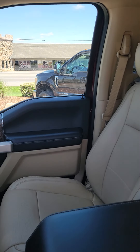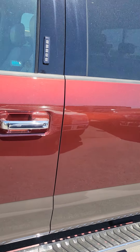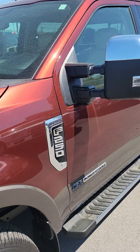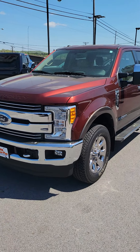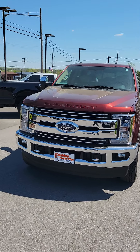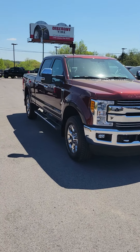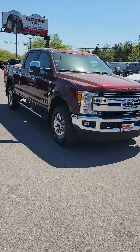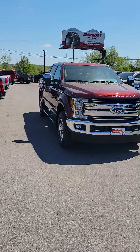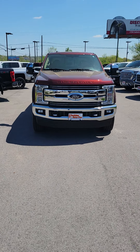Hopefully this gives you a good idea of what you're looking at. I'll give you a view of it with all the doors closed now. Steve, let me know if there's anything you have questions about. I'll get this uploaded to YouTube and get it out to you quickly. Talk to you soon. Thanks again for your interest.